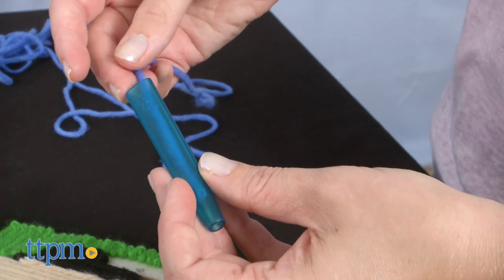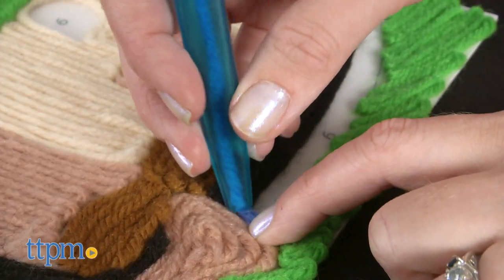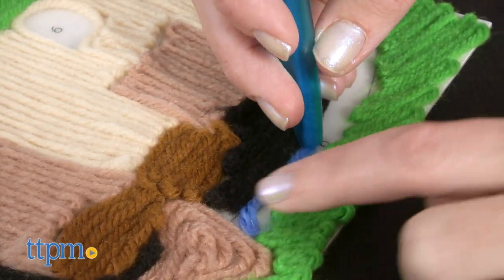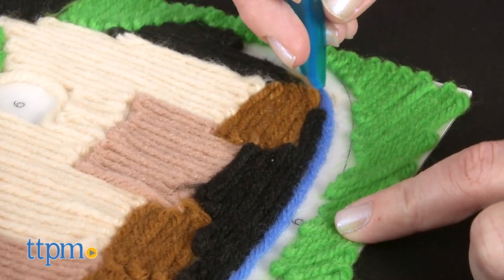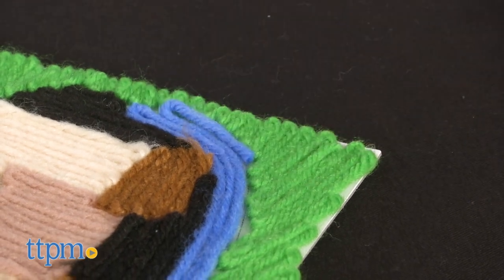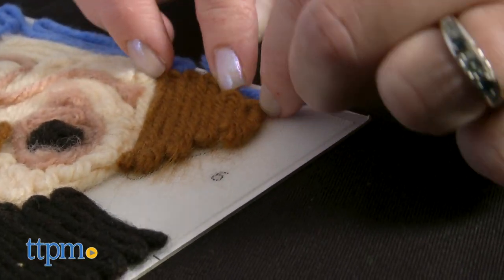Load the yarn into the Yart pen and press the threaded pen tip against the Yart board so that it sticks. Press and drag the Yart pen like you would with a crayon or marker, keeping in contact with the board. When you finish one area, cut the yarn and press the end to the board to secure it. Then choose a new yarn color and continue in a new area.